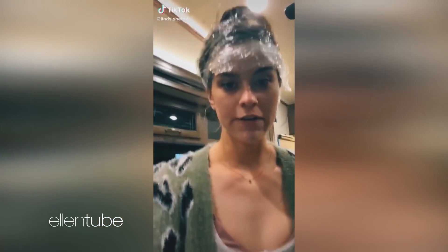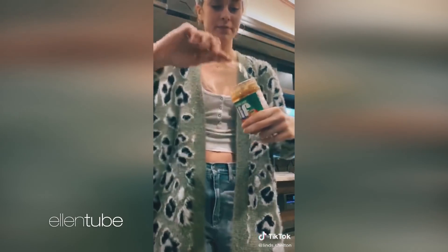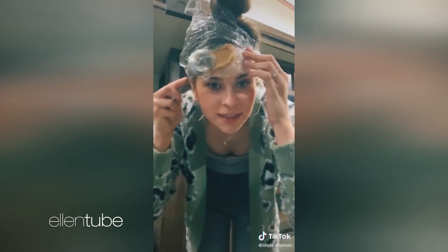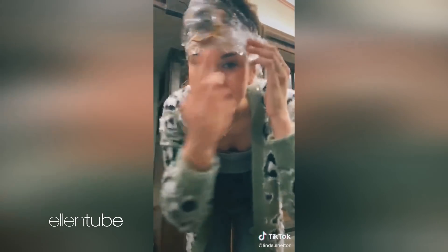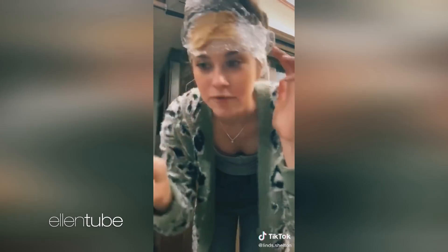First things first, you get the saran wrap. Next, you get the peanut butter, and you smear it on the saran wrap. This peanut butter does not have xylitol, before all y'all freak out.